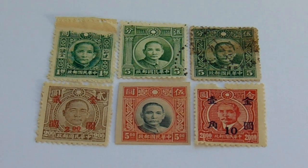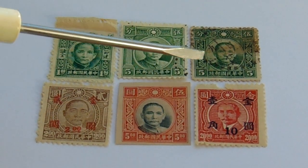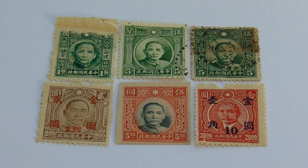Then we have in green — two fives in green — but if you notice, these have pillars and these just have a nice design. And of course the second one is a deeper green, but they're both fives.